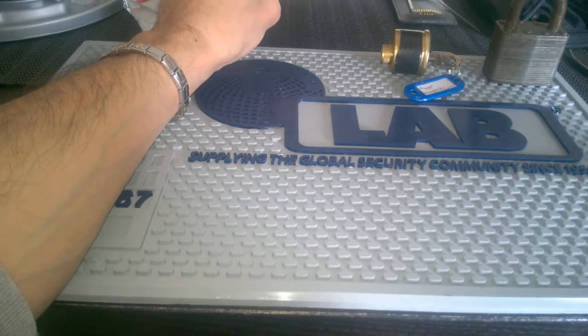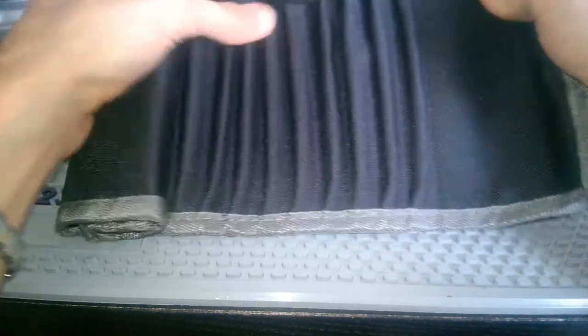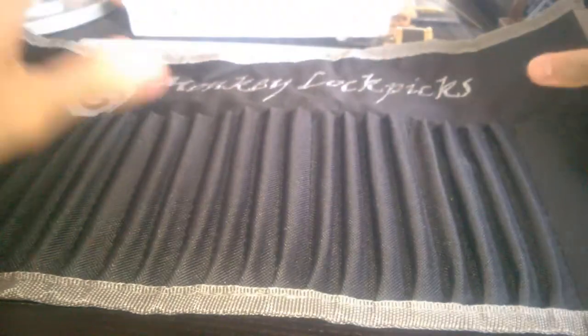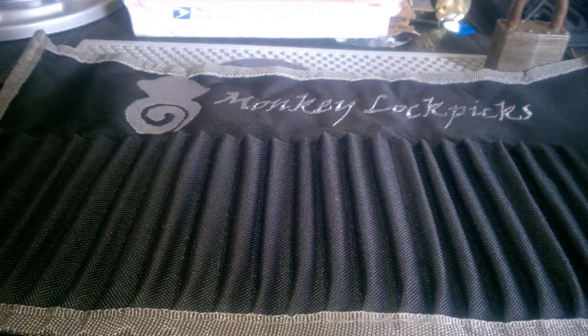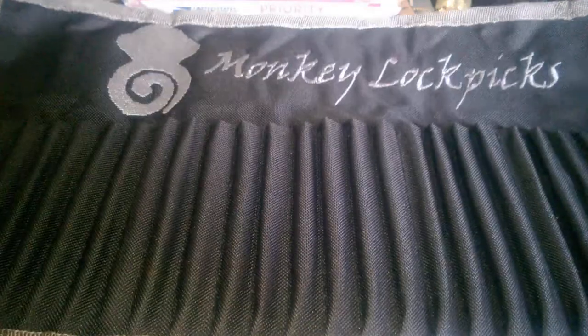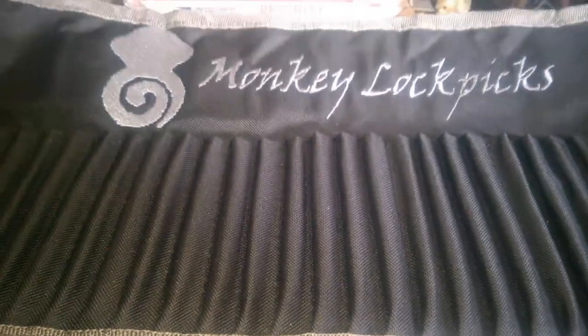This is what I was waiting for — it's something really amazing. Oh man, look at it. This is really, really awesome. I have to thank you, my friend. I think everyone in this lock picking community wants something like this. Thank you so much, this is really really amazing. I'm almost speechless.